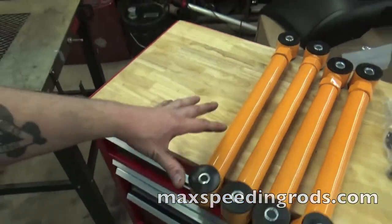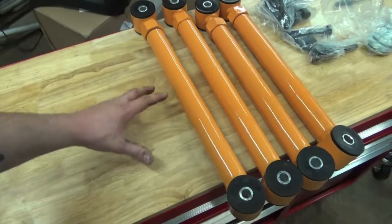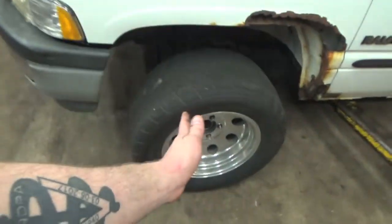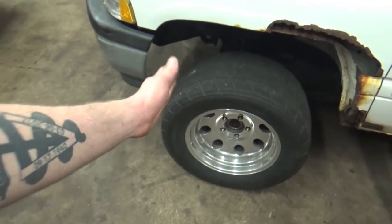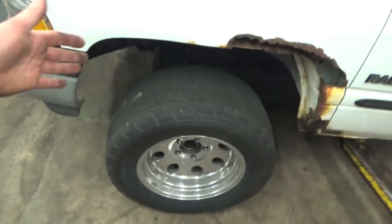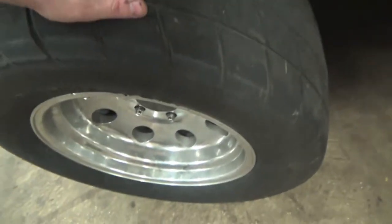These tubular control arms are adjustable between zero to six inches of lift. In our case we are lowered two inches, so we're going to be using it to actually move the wheel a little bit farther forward in the wheel well because we are getting these big fat meats stuck into our fender right there. And we don't want to chew those up because these tires are not cheap.